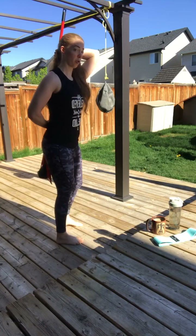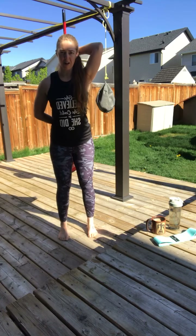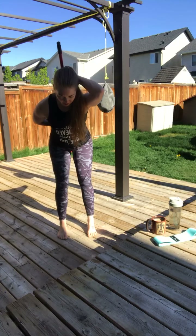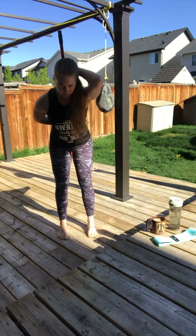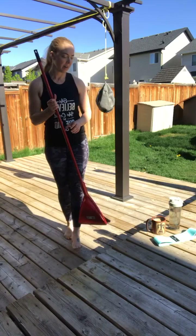Nice and slow and controlled. Plant those heels as you go into the good morning — your feet should be grounded. Push your butt back, hinging at the hips, not at the knees. Then squeeze your glutes and come up to stand. Do about five to ten of those on each side, or each arm position.